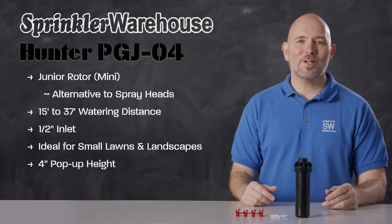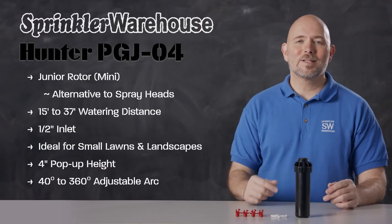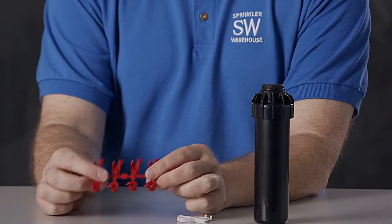The pop-up height on this rotor is 4 inches. You can adjust the arc on the PGJ04 from 40 to 360 degrees, and it comes with this set of nozzles.